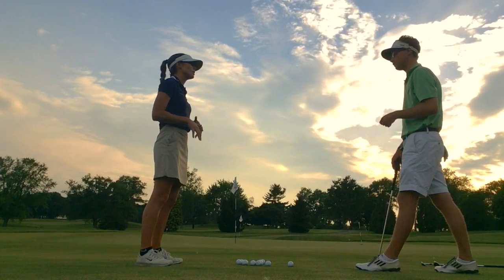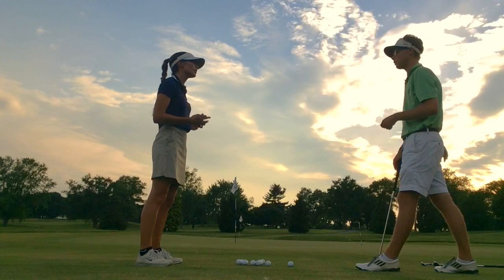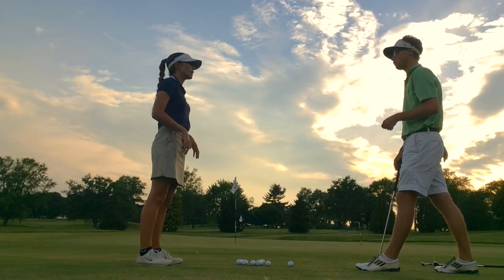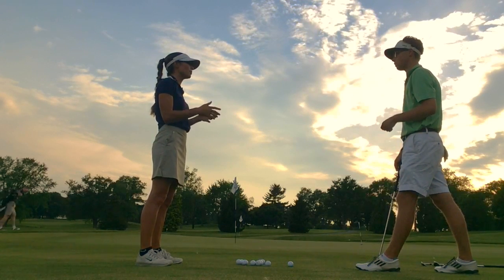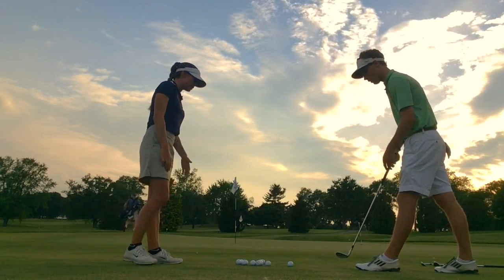A drill I want to do here is to measure your progress — we'll do it again in your next lesson. I want you to hit 11 balls. We're going to take away your five best and your five worst, and that 11th ball is going to be right about where you're averaging in distance from the pin. Alright, let's go ahead.